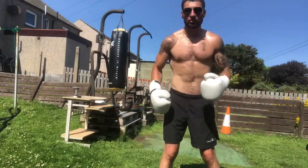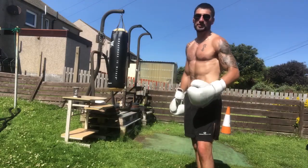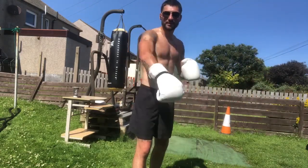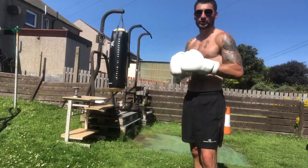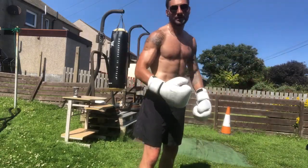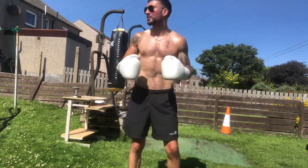Hey guys, what's up? It's Scott, your Box of Mind. Just a short quick video today — I'm not doing boxing training, I've just finished my circuit for power and strength, conditioning. I'm getting in shape, well conditioned. But I want to drop a short tip — I always do this when I'm training, it's always in my mind when I'm practicing. I want you guys to do it as well.